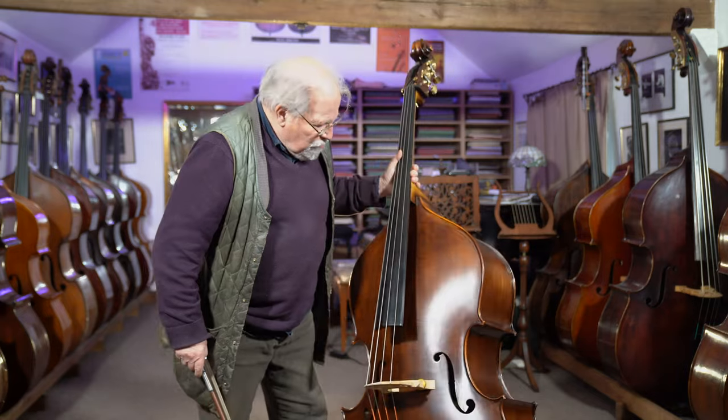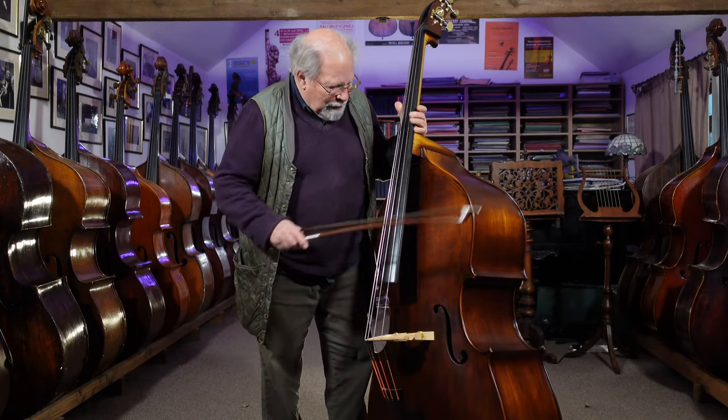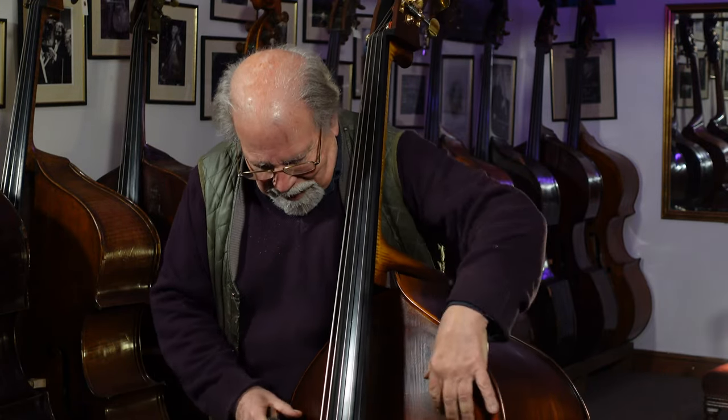The table on this bass is beautiful — the wood is just outstanding, really stunning. There's this beautiful bear claw figure, like the bear has been scratching it.